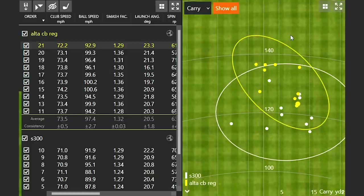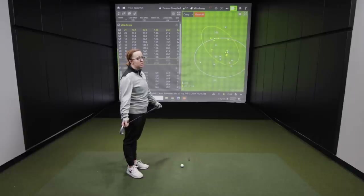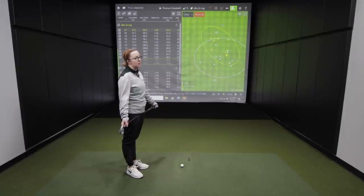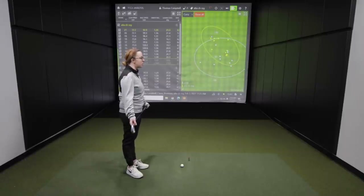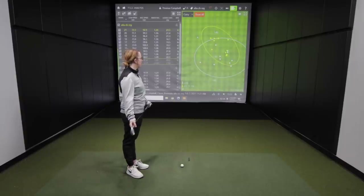On miss hits with the Altus CB, Jackie noted the ball was still going pretty much the same distance as her good shots with the S300. The difference in feel on miss hits was a huge factor — with the S300, the vibration comes up your arm and almost hurts, which is not a good feeling, especially if you're playing a lot of golf weekly. The forgiveness in the graphite shaft is exactly why she plays it, and she said she would never play the S300.